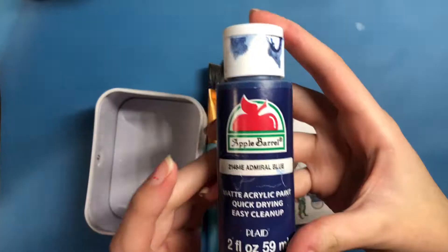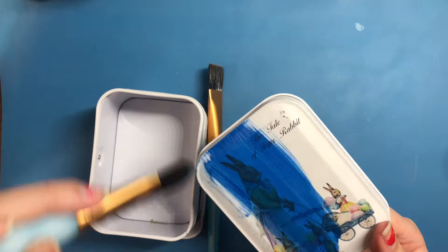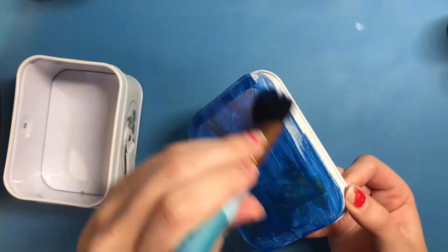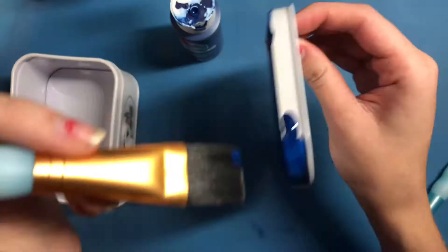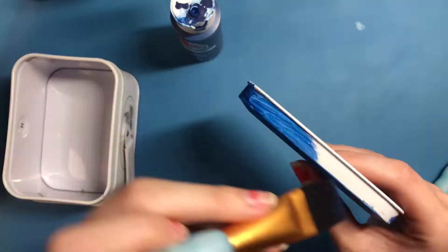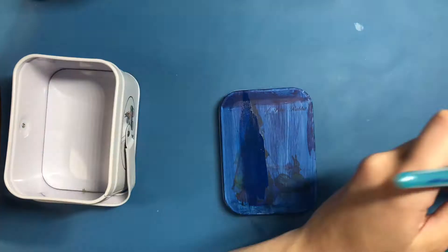I get my paintbrushes and paint, and this is where I kind of mess up. I definitely should have sanded this first and probably used a spray paint that adheres to metal, and then painted over it with the acrylics. I figured I should show you guys the mistake because I was not happy when I realized it was just chipping off. I ended up just washing it all off with soap and water and sanding it.